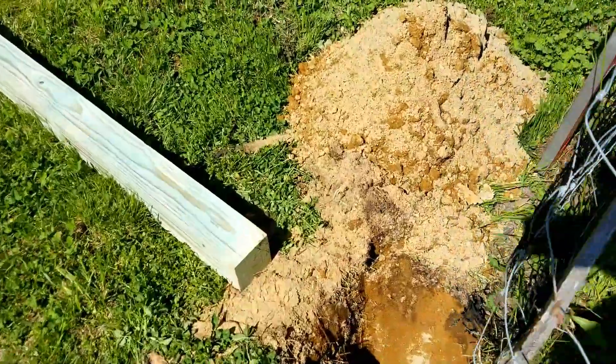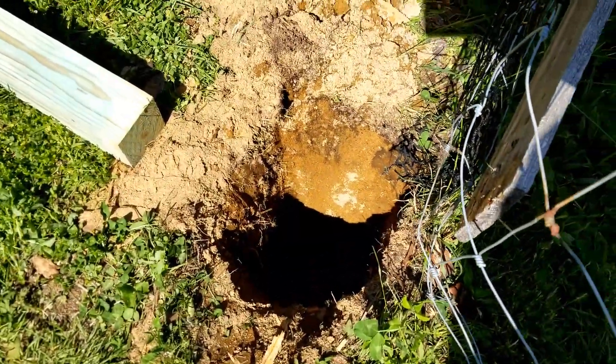We're gonna use the same holes that are already here. They're nice and deep — probably three and a half feet deep.